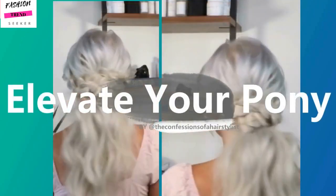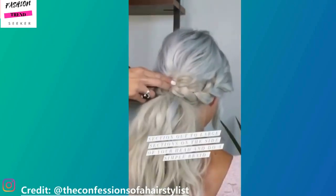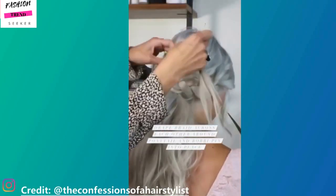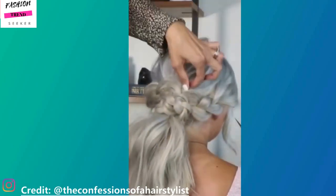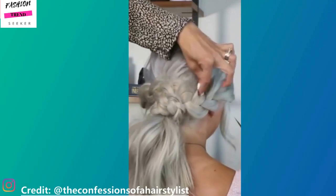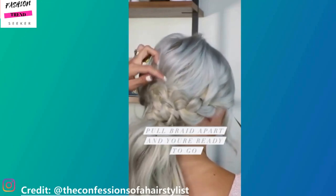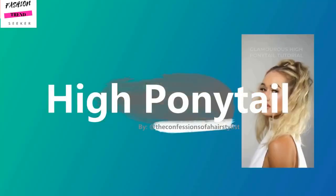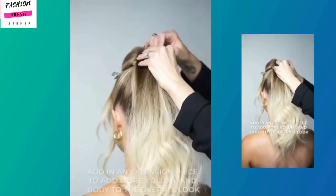Next up is Confessions of a Hairstylist. I recently did a full featured video on her — definitely check that out if you haven't already. She does amazing work; a lot of her hairstyles are perfect for every day or for a special occasion. Her tutorials are very detailed, because most of the time nowadays you are not going to get good, detailed tutorials on Instagram, but she definitely does.